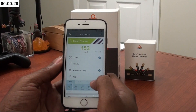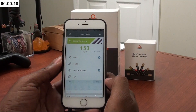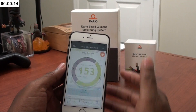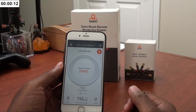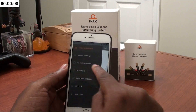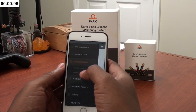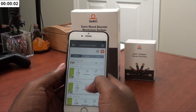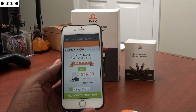One thing I like to do is also put in a note. Once you've done all of your note-taking, you're good to go. You can go back and look at all of your other readings — go to 'My Diabetic Results,' check out your chart, and see all the readings you've taken with this device so far.